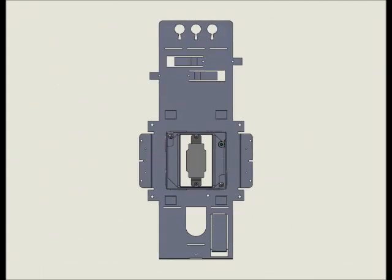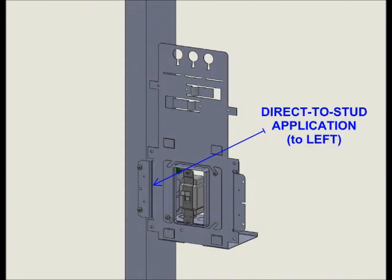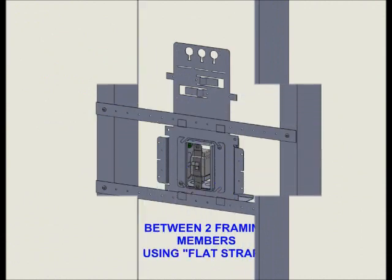Shown here with Electrical Prefab Systems' open back box, this innovative product is an integral part of our industry-leading top branch manufactured wiring solution. It can be mounted directly to a stud, either on the left side or the right.